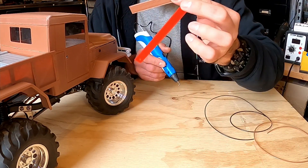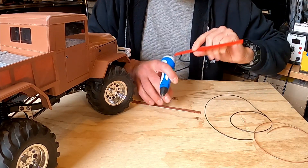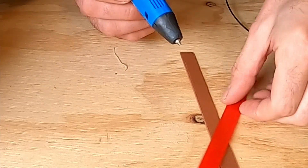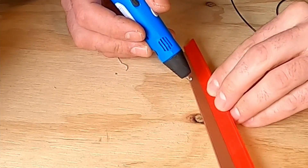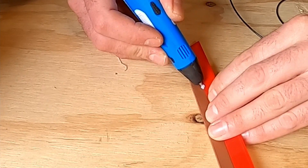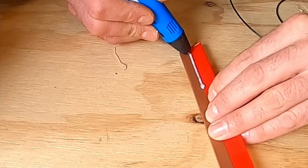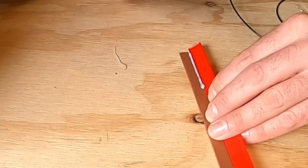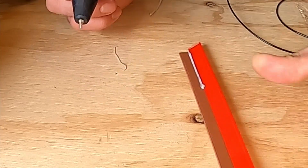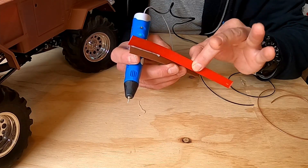I've got two pieces of PLA here just to demonstrate this. What you need to do is pretty much what you'd think — you have the pieces aligned. You're going to need to clean it up afterwards. It takes practice. That's a straight weld. You hear the retraction at the end. Once it cools, it'll be strong and it holds, but this can still be broken with some effort.